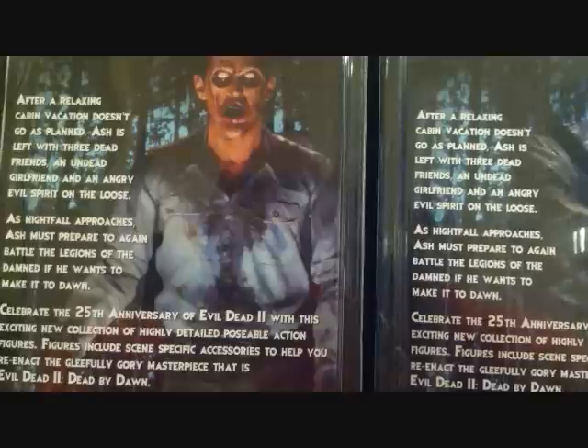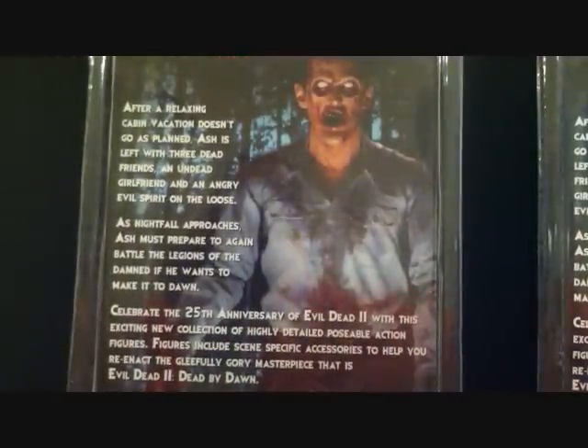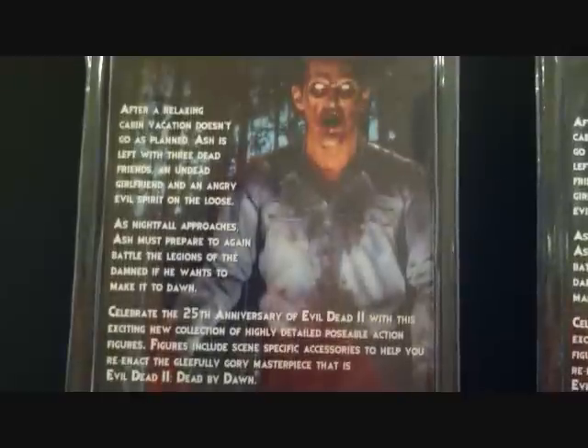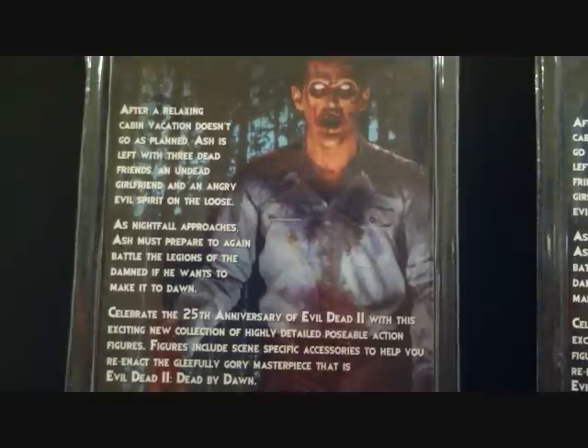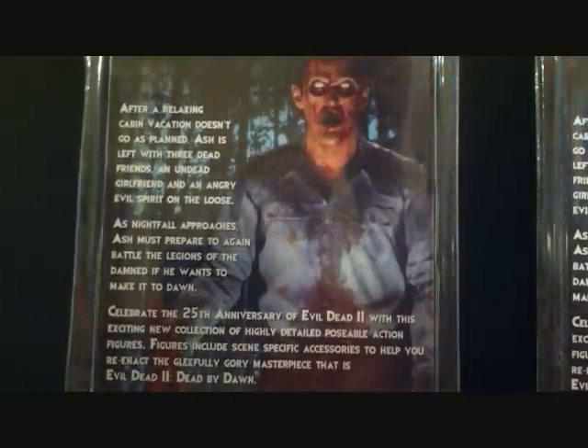The read-up on both packages appears to be the same. It reads: 'After a relaxing cabin vacation doesn't go as planned, Ash is left with three dead friends, an undead girlfriend, and an angry evil spirit on the loose. As nightfall approaches, Ash must prepare to do battle with the legions of the damned if he wants to make it to dawn.' Celebrating the 25th anniversary of Evil Dead 2 with this collection of highly detailed poseable action figures with scene-specific accessories.